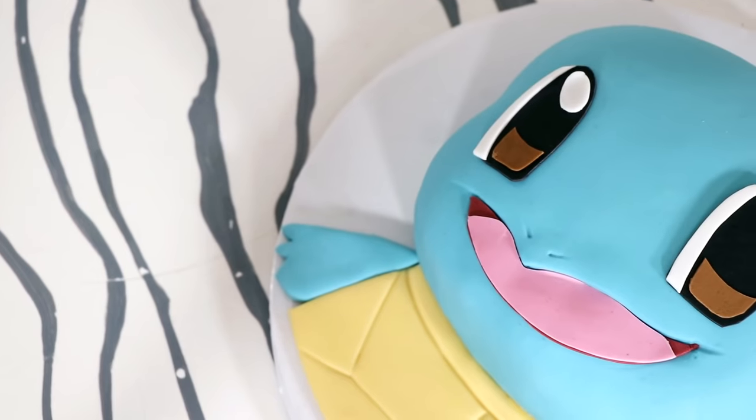Hey guys, so today we are making one of my favorite Pokemon, one of the original three starter Pokemon — Raichu.